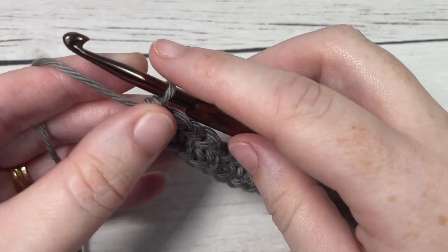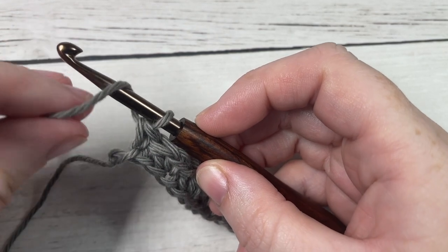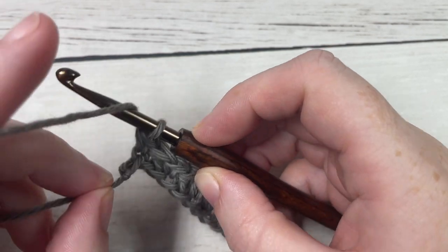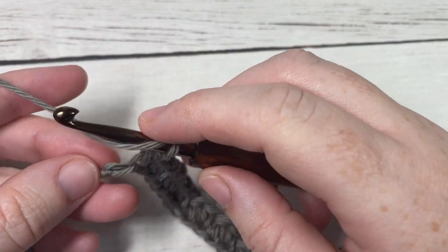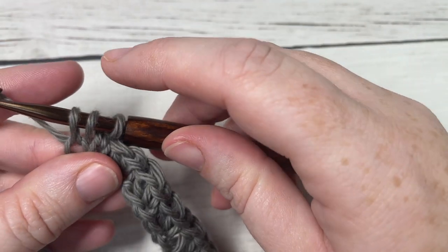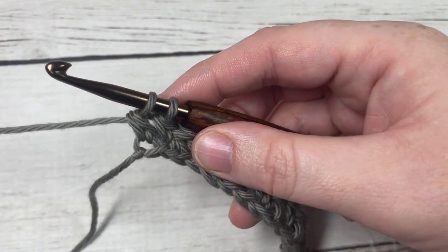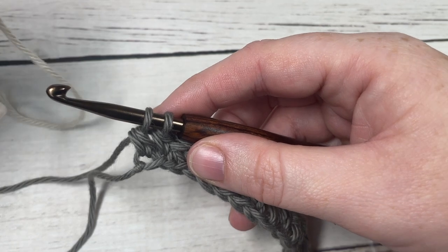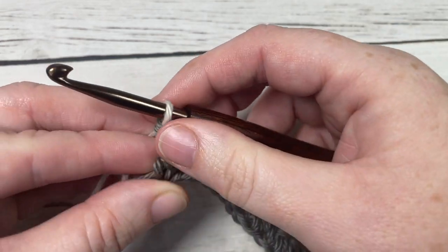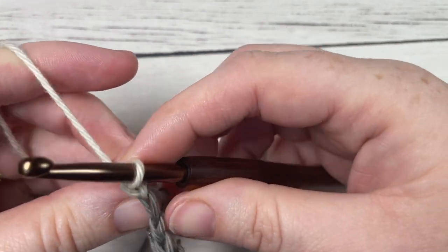When you come across at the end of row one, you're going to finish off working a double crochet into your final stitch and change color in that final stitch. With your color A, yarn over, insert your hook into that final stitch, yarn over and draw up a loop, yarn over and pull through two loops. You're then going to drop color A, pick up your color B and place it on your hook and pull through. With your color B, chain one and turn your work.